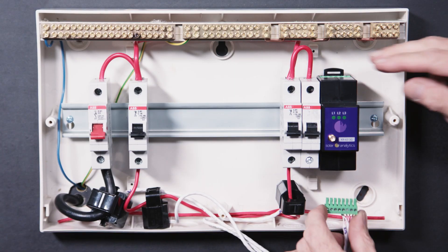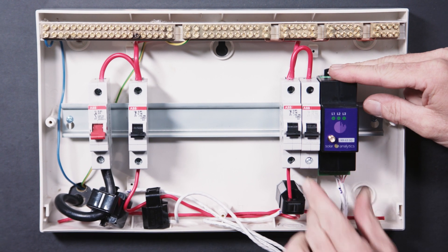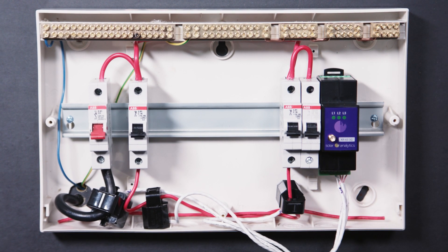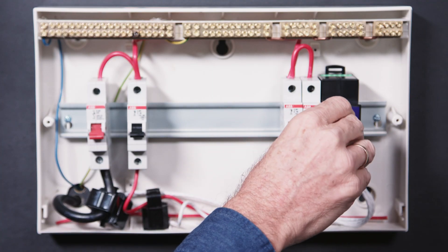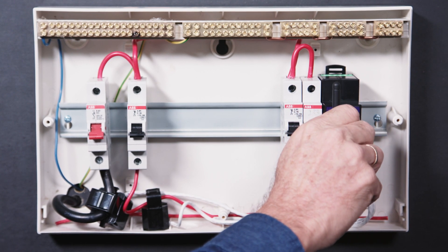Step 8. Once all CTs are fitted, insert the CT input plug into the bottom of the Solar Analytics device. Step 9. Now attach the standard or external aerial to the device to ensure a strong signal.